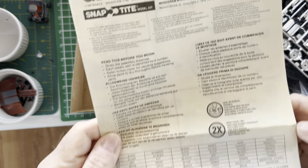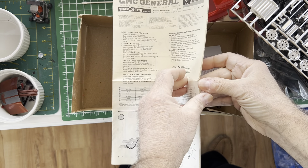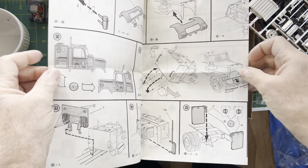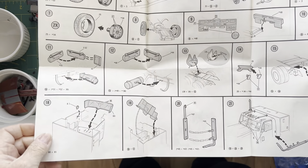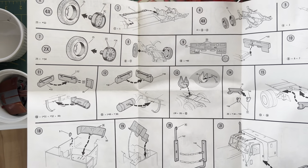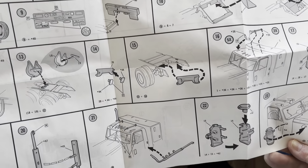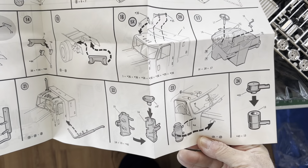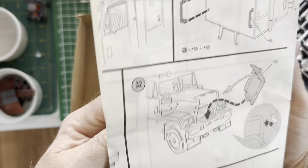Just to give you a quick view of the instructions — pretty simple, easy for a 10-year-old to build, believe me. Multilingual — wonderful stuff. Sorry if I bump the camera, but these things happen. Not complicated kits, but as an adult it tests your skills in different ways; as a kid it was easy to build.